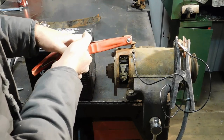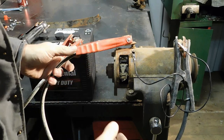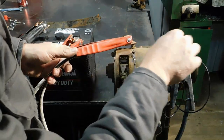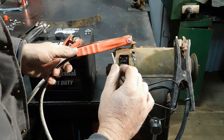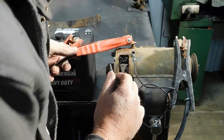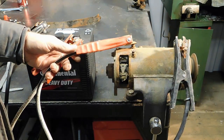There she goes. Now if I remove the jumper from the field it should speed up, indicating my windings are okay — which it certainly does. She's snapping and popping in there, she's running. So we know there will be some kind of output on this generator, which is very good news.